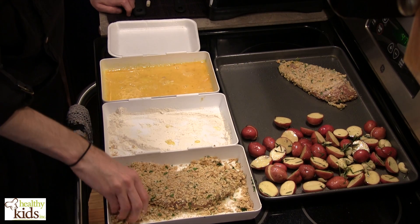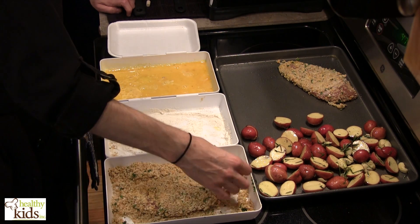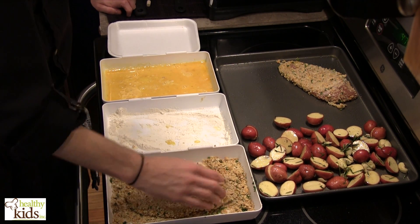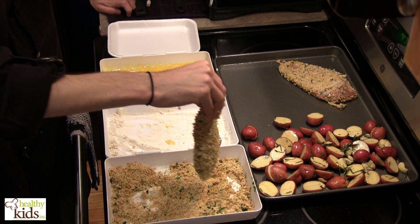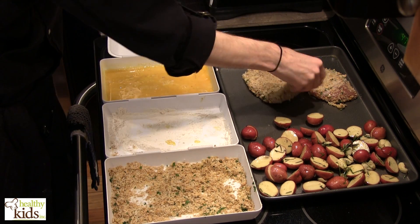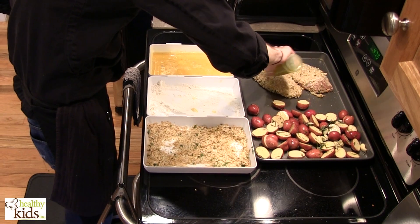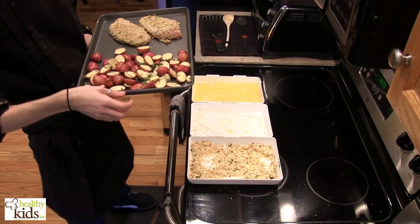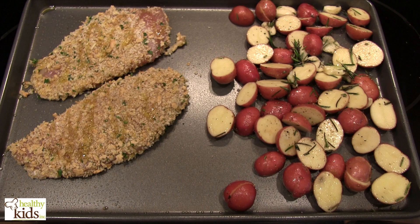This is a great alternative to fried chicken. You can brown this in the pan if you want — just watch the amount of oil you use. But to make this a little bit healthier, we're going to put these in the oven. Either way is fine — whatever works best for you and your family. Keep one hand free when doing this, or you can use tongs. Place that on the baking sheet. I'm going to drizzle these with a little bit of oil on top to help them brown, and we're going to pop these into the oven for about 15 to 20 minutes for the potatoes, until the chicken is cooked through.